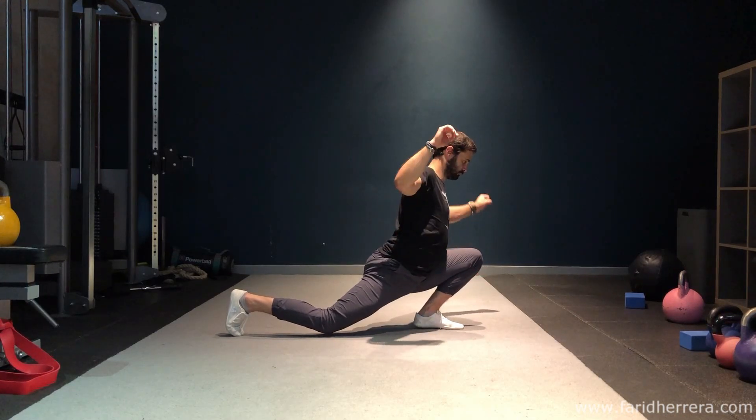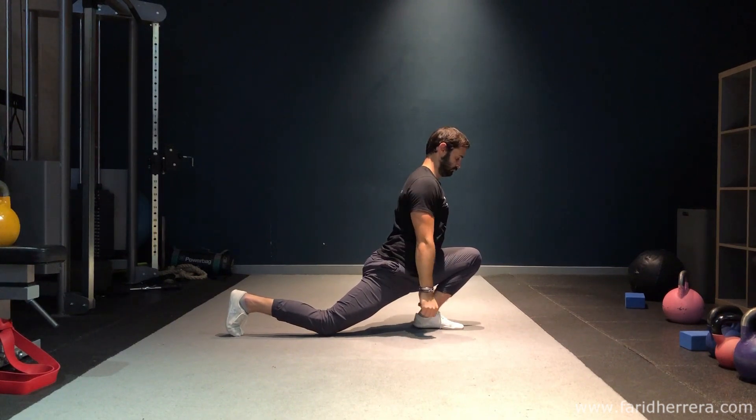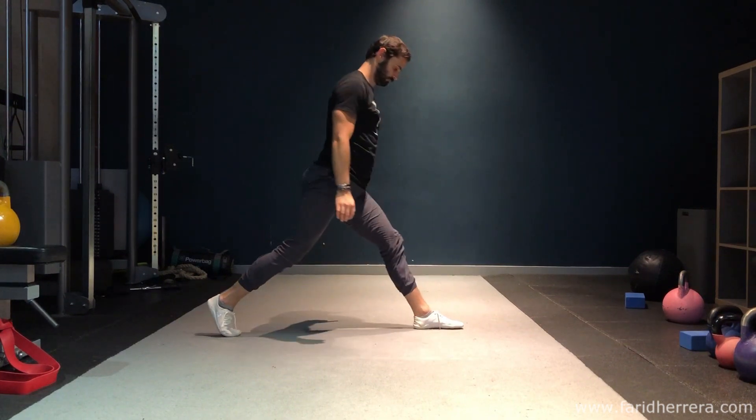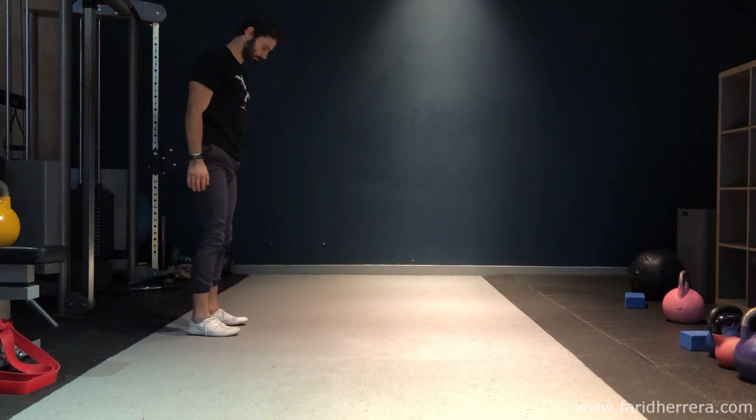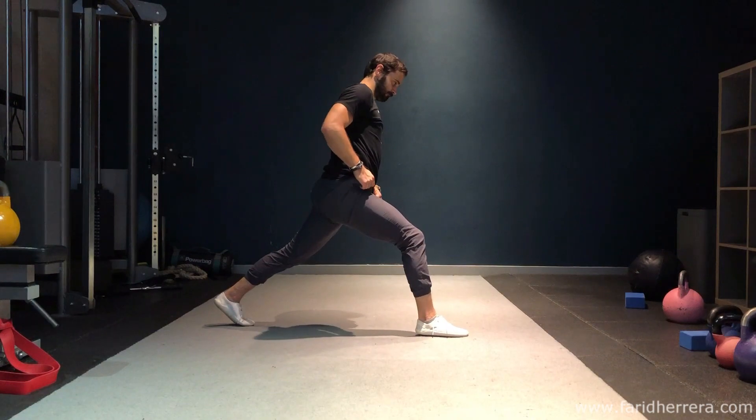You can have your knee on the floor or your foot pointed if you struggle with ankle dorsiflexion, because the focus is mostly on what's happening at the front folded hip. Make sure you are sunk down and you are folding your hip as much as possible.